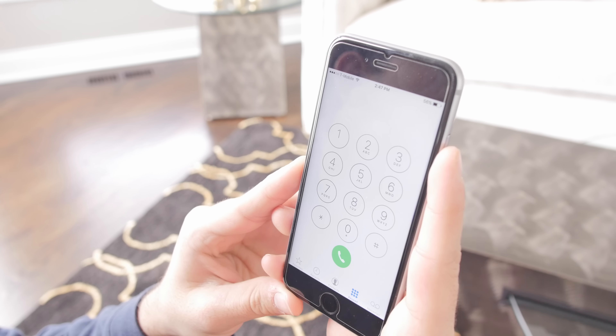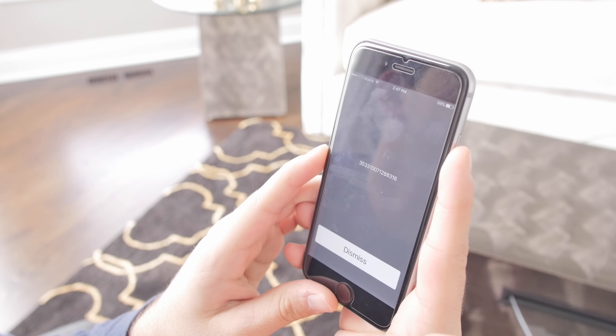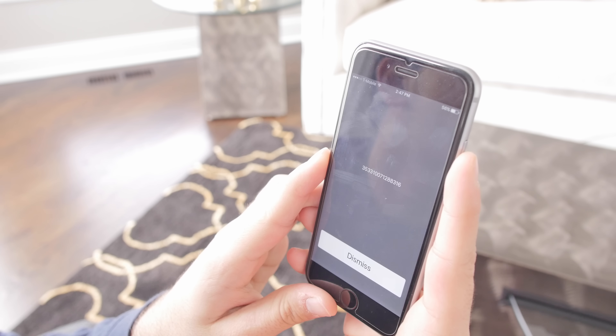First you'll need to obtain the IMEI. To do this, go into the dialer and type in star pound zero six pound, and your IMEI should pop up right away.